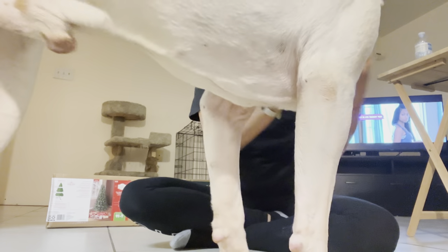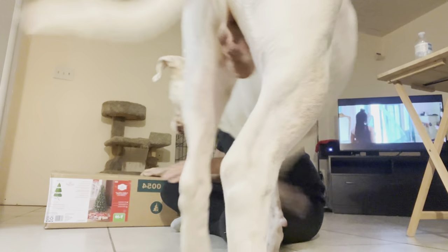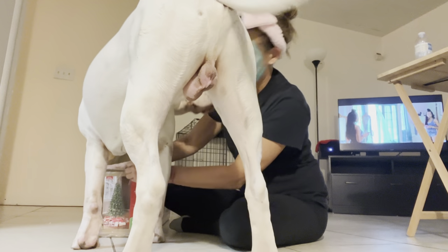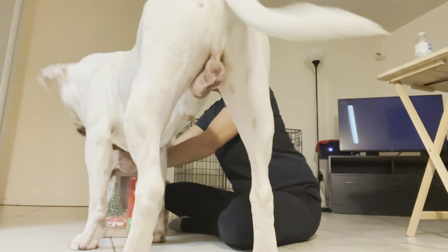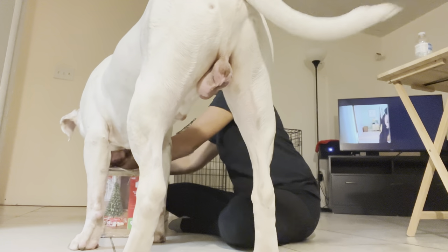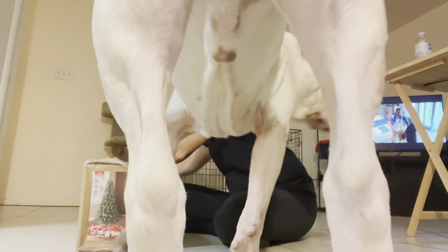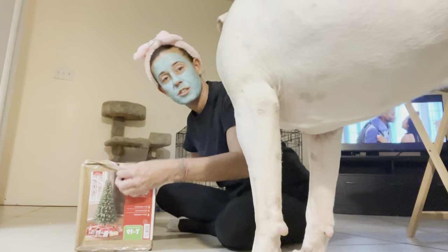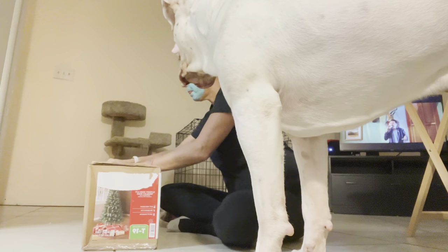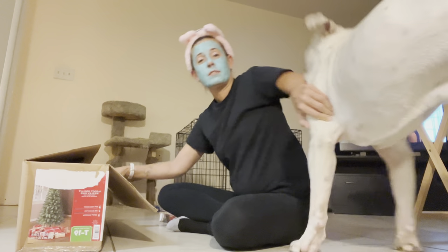I look a little different because it's late and it's skincare time. Let's open up the Christmas tree. Come on, let's see — are you ready to help mama open up the Christmas tree? We're opening the box. It's just a $25 six-foot tree, but that's all we need. Blow, get out of the way!